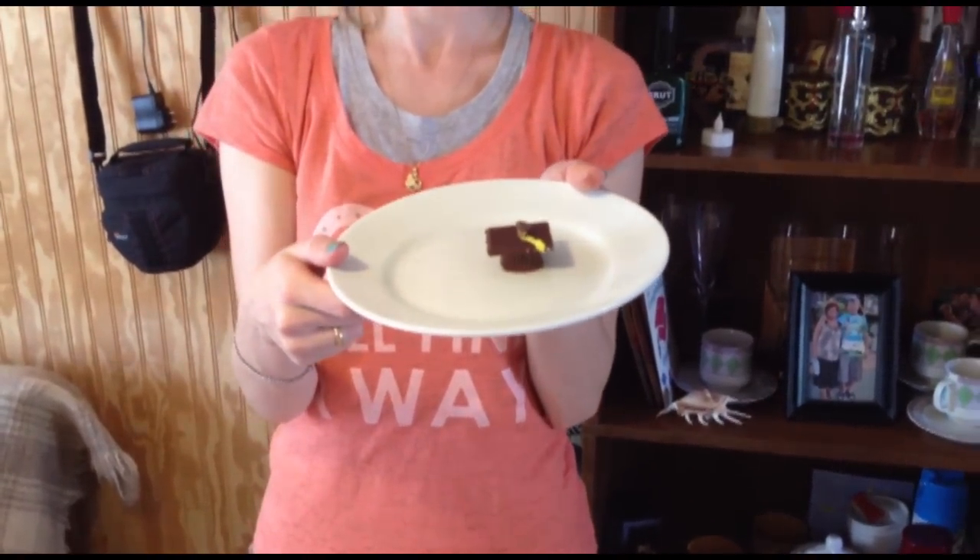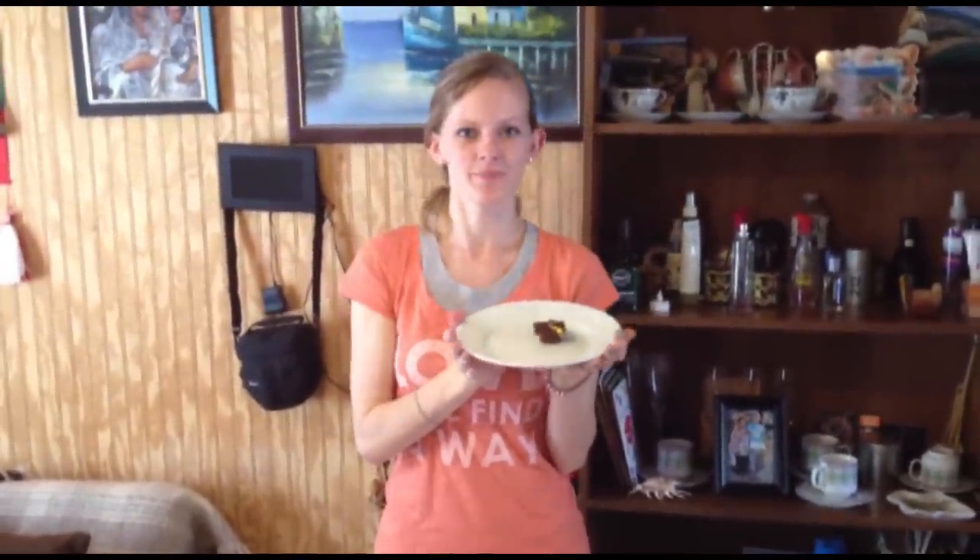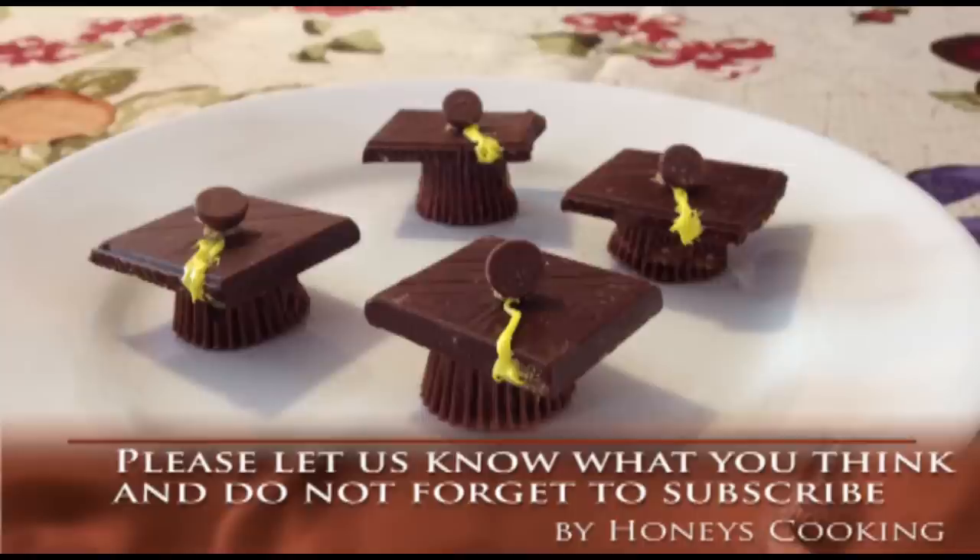Then you just repeat with the rest of them and you have cute little graduation caps. Hope you guys enjoy! Definitely check out the rest of our recipes and don't forget to subscribe to our channel. Thanks for watching. Bye!